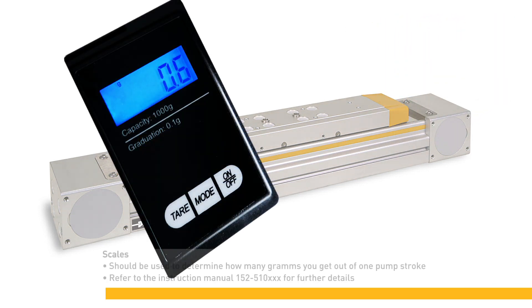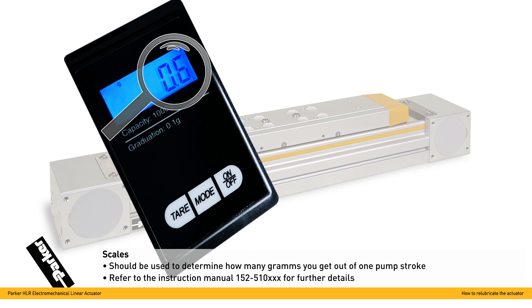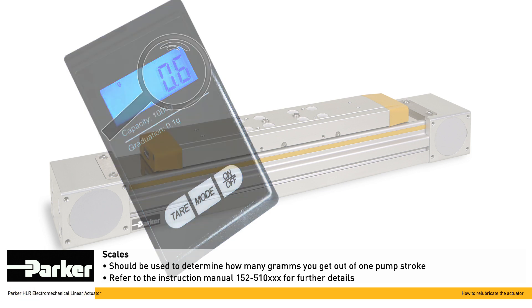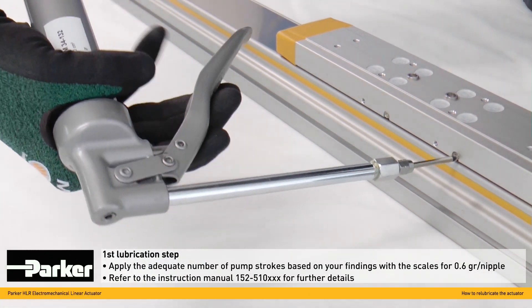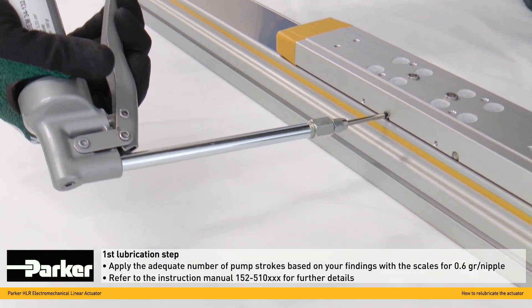We recommend using scales to determine how many grams you get out of one palm stroke, so that you can then apply the adequate number of palm strokes required for sufficient lubrication. Now apply the number of palm strokes that result from your findings when using the scales.